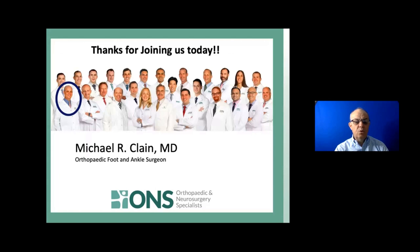Thank you for joining us. I am going to now see if I can figure out how to take some questions. First question: if you have severe bunions - the doozy kind - but no pain, is it worth fixing because it will eventually be painful?